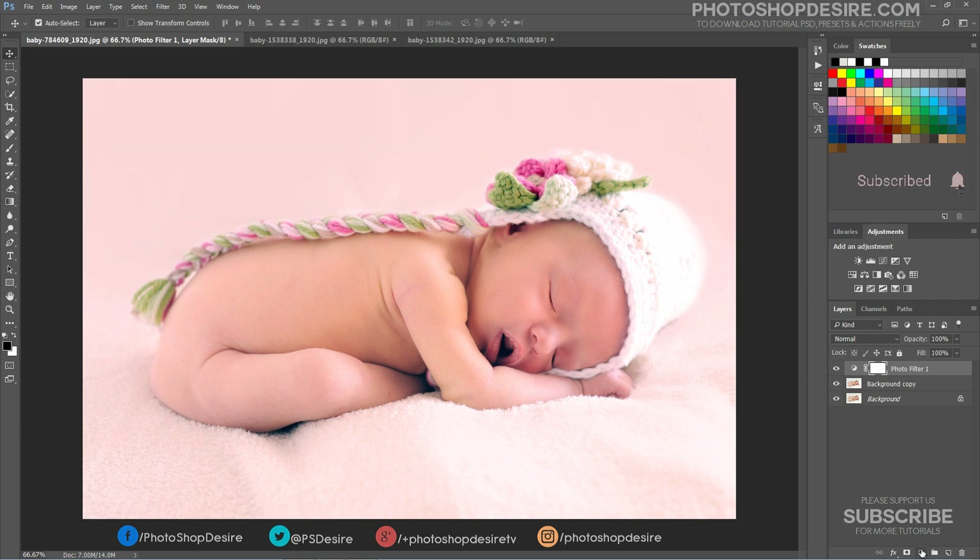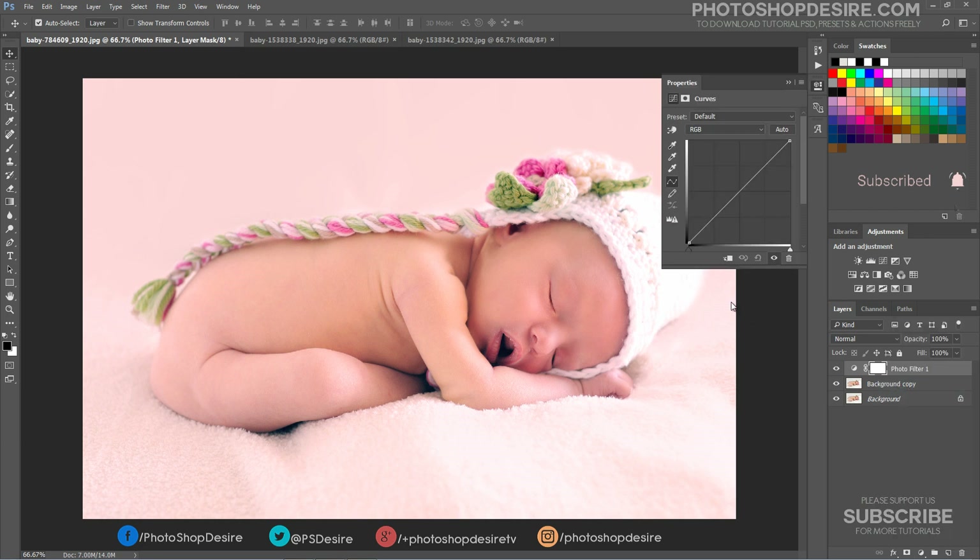Add a new Curves adjustment layer. Take the Image Adjustment tool and drag upwards to brighten things a bit on the face.